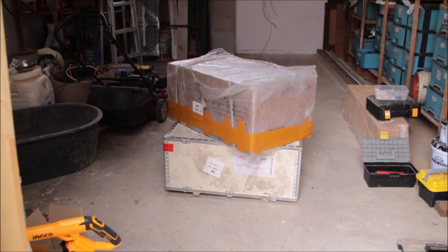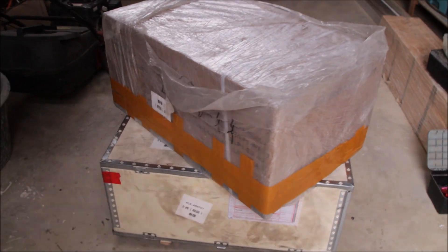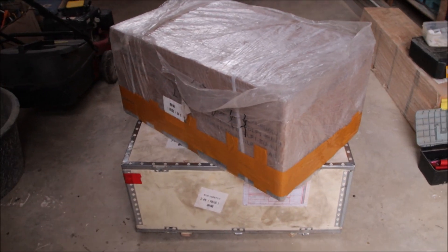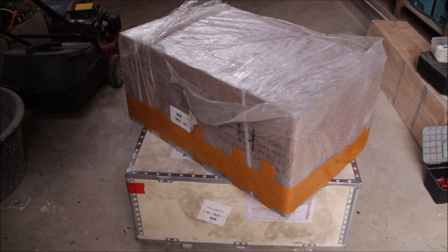Oh look what just arrived — two big boxes! Christmas is coming early this year. Let's open them up.